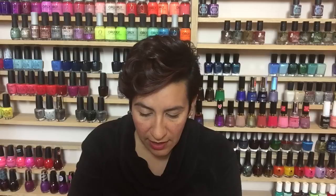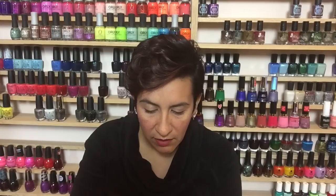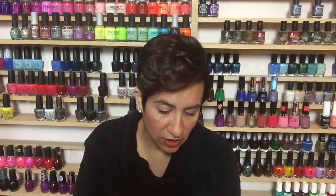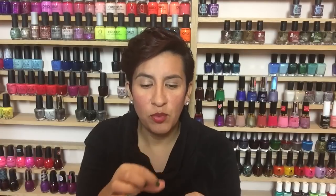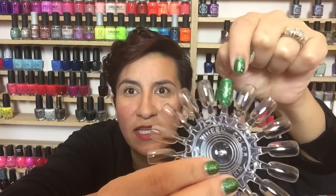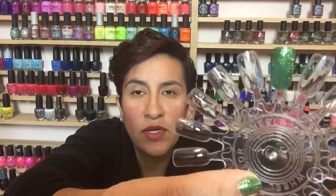This performs on the nail wheel pretty much the same as on the nails — slightly goopy, but the glitter distribution is nice and the glitter spreads out well. You don't have to fish for glitter at all. It does want to goop up towards the tip, but at two coats the glitter looks so, so pretty — gorgeous for a Christmas mani.